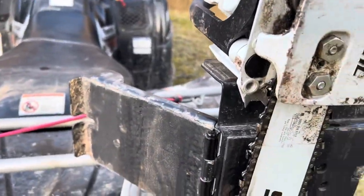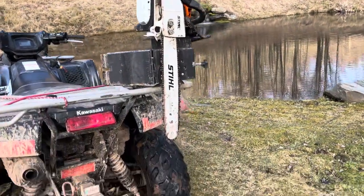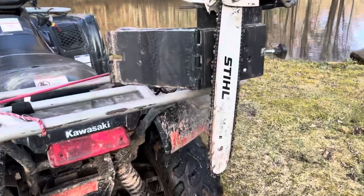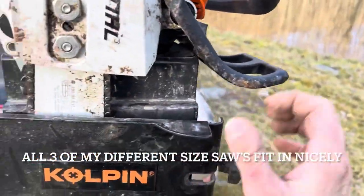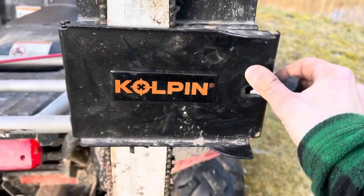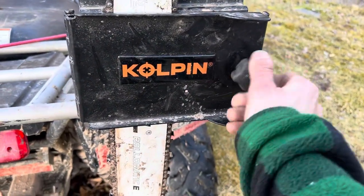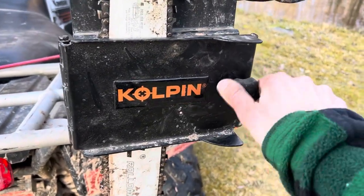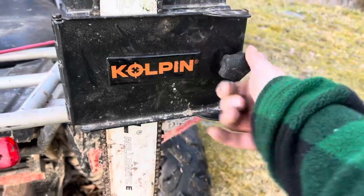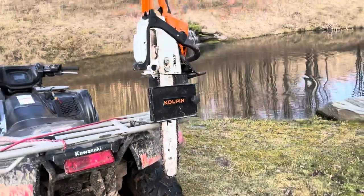Really liking this thing. Really enjoying how it sits, functions, and its universalness. And it wasn't that expensive — I got it off Amazon. I'll include a link in the description. This is the Coalpin ATV Universal Chainsaw Clamp and I'm loving it.